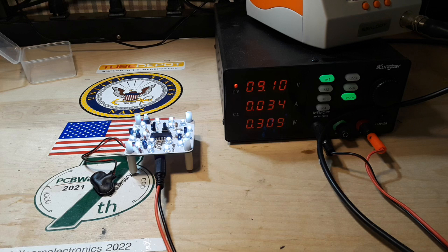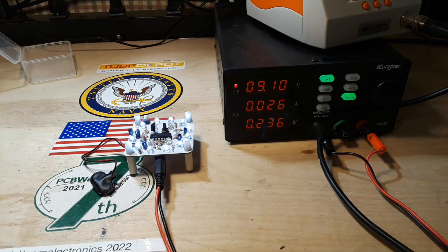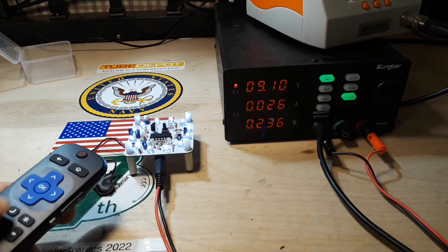It lights up and we're looking at 34 milliamps, or just about 300 milliwatts. Put it in the low power setting and we're looking at 25 milliamps, or around 225 milliwatts.